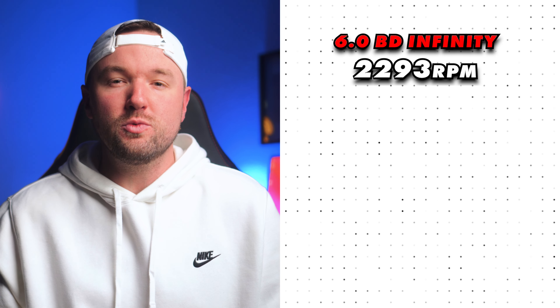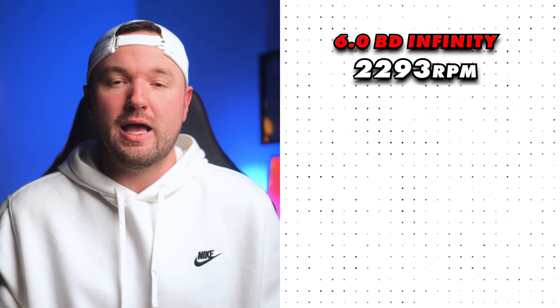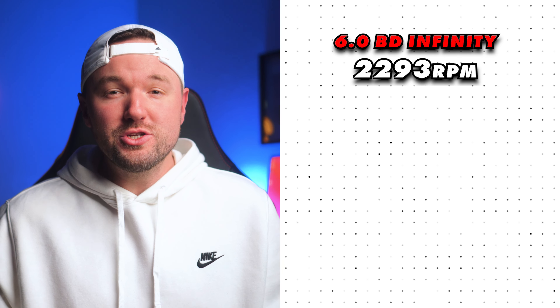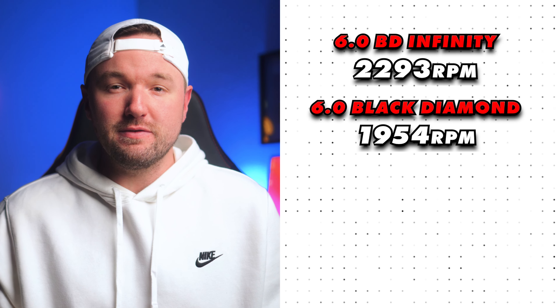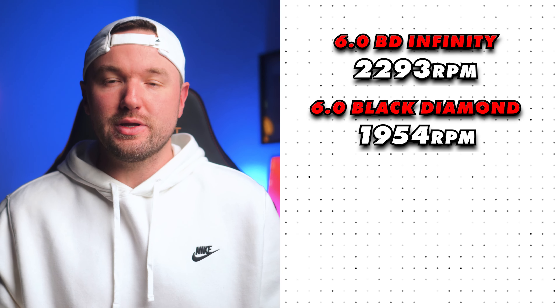This extremely gritty textured surface is the newly revamped surface you will start to see on all of 6-0's paddles. When I got it, I quickly felt the surface and knew right away it was going to be spinning like crazy. In my testing over tons of serves and analysis, I recorded an average RPM of 2293, making this one of the current highest spinning paddles and in the top tier of all paddles available right now in the industry. Compared to the original Black Diamond at 1954 RPM, the revamped surface texture is proving to have rather incredible results.